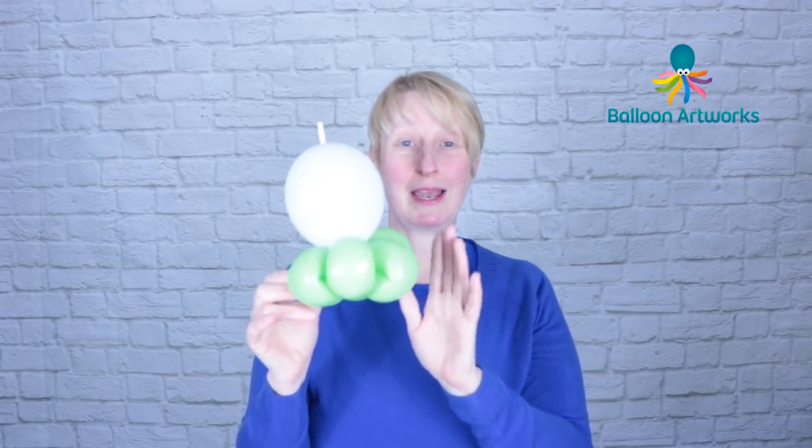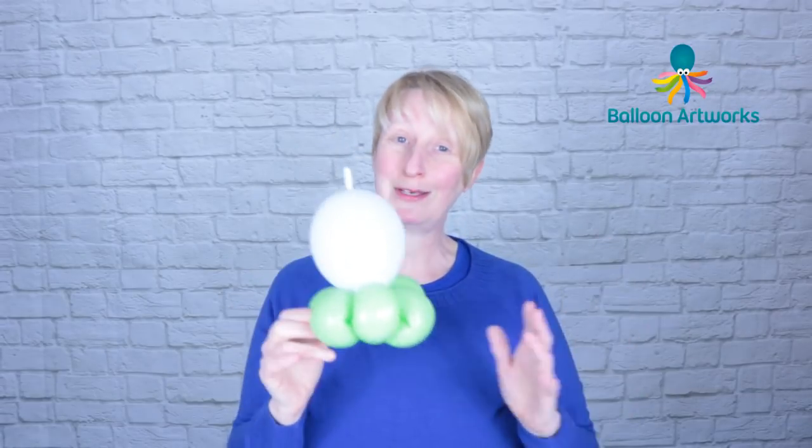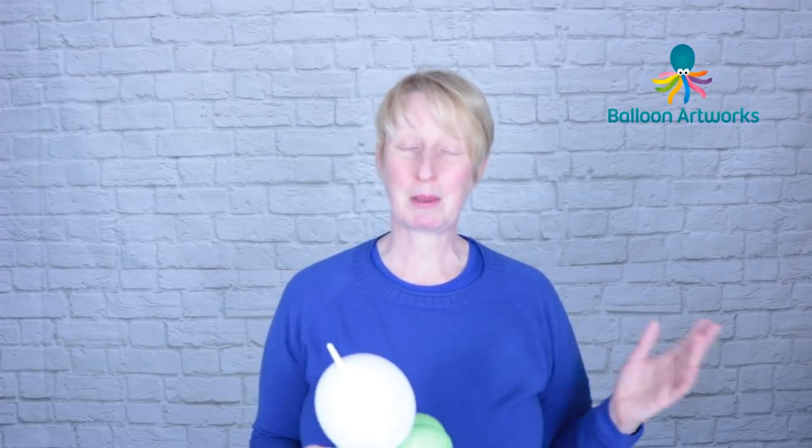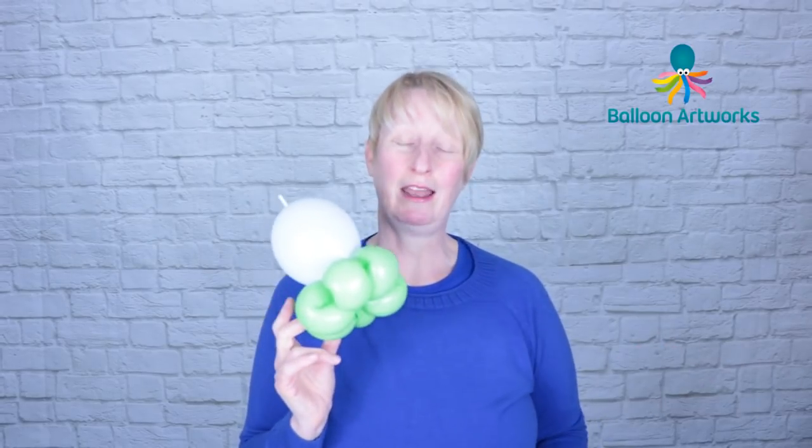I've shown you many times how to make the flower so I know you guys know how to do that already. If you don't, check out one of my earlier videos — my penguin video or my reindeer video — and you'll see how to make the flower.